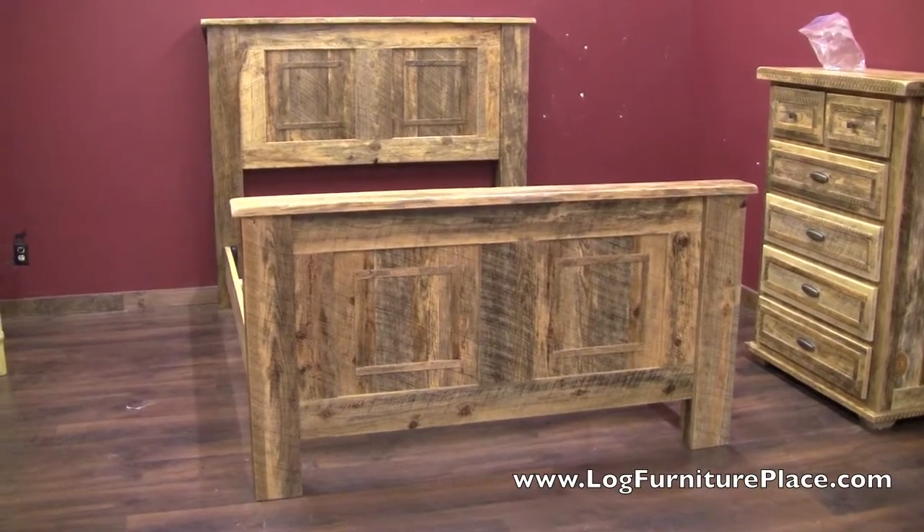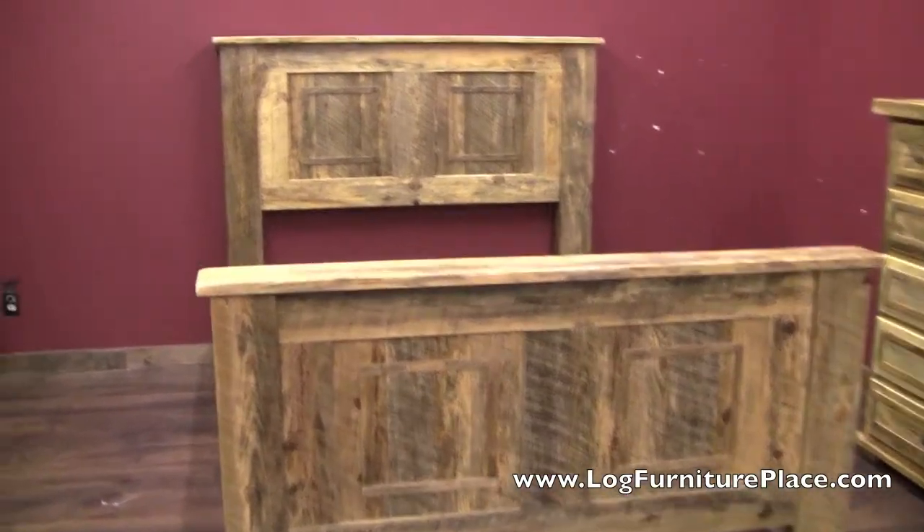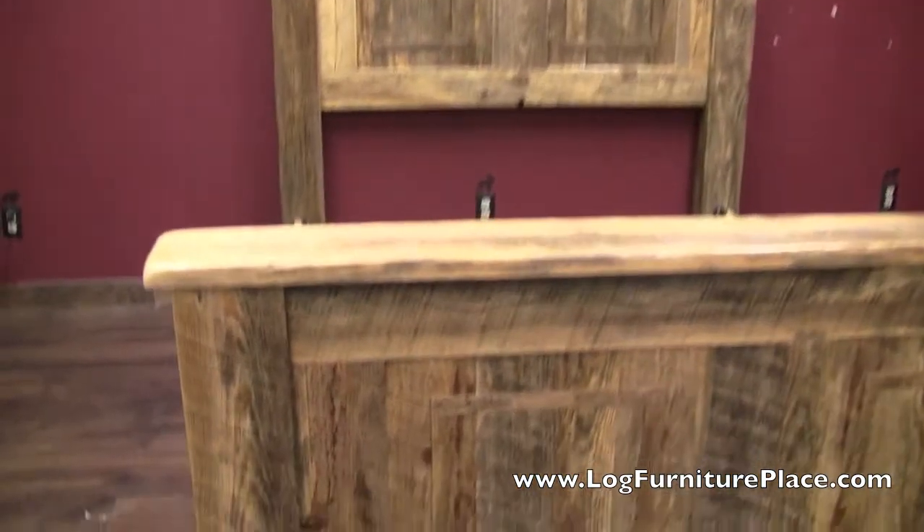Hi, it's Jason from LugFurniturePlace.com. We're going to take a look at our rural root dreamcatcher bed today.